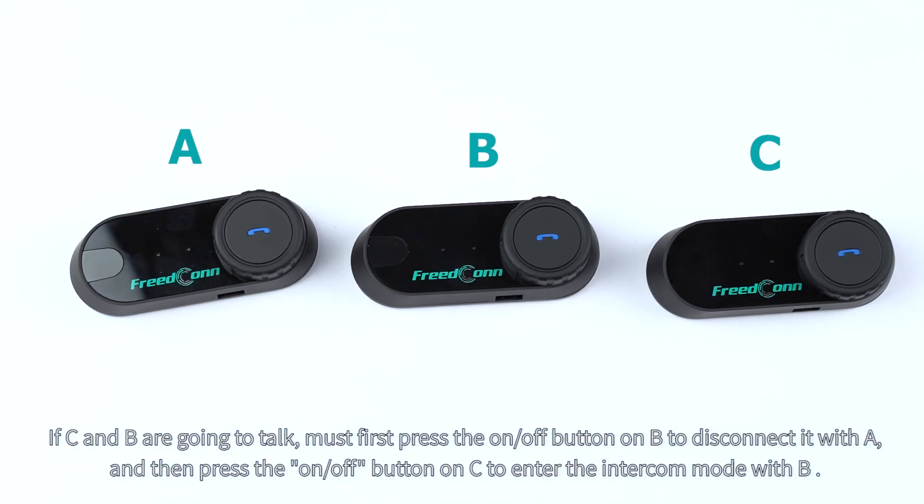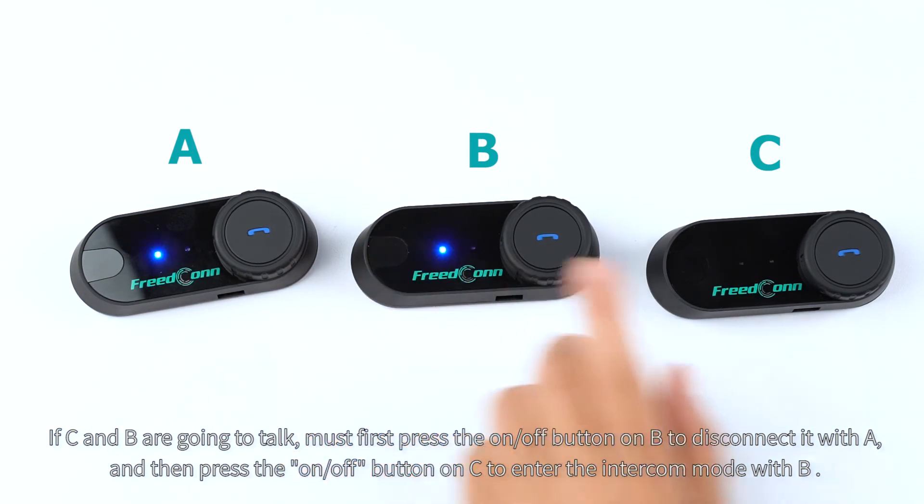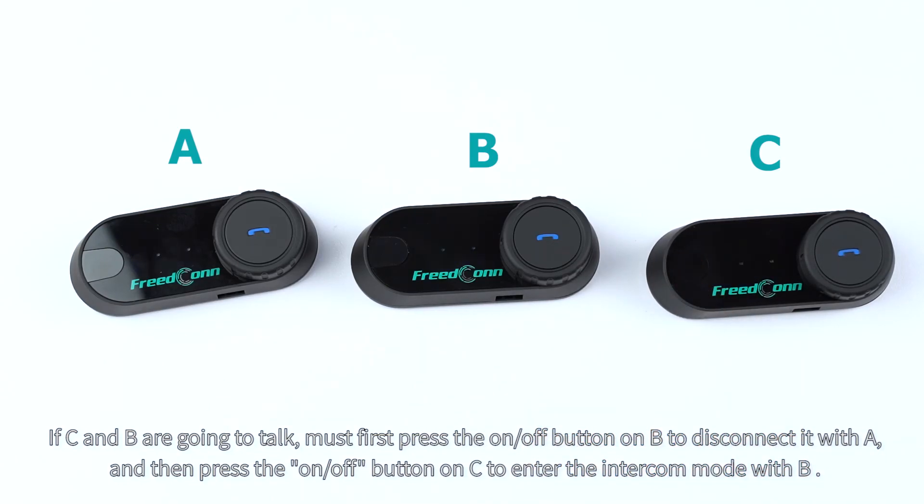If C and B are going to talk, must first press the on/off button on C to disconnect it with A, and then press the on/off button on C to enter the intercom mode with B.